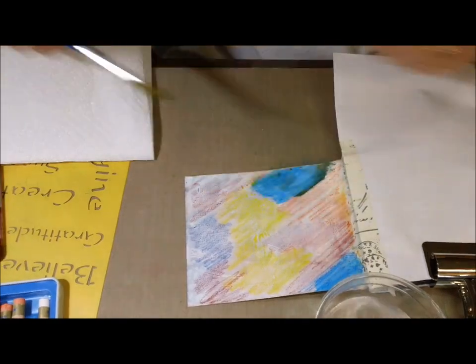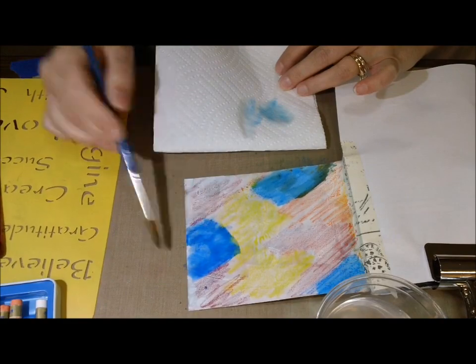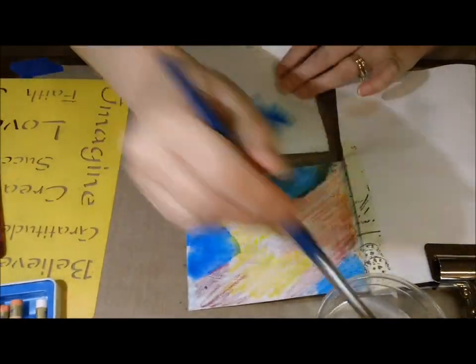There's a stencil on there, and I was going to use the word 'gratitude' in that stencil, but it just didn't work out for me. So you'll see what happens in the end — it's sitting there but I wind up not using it.